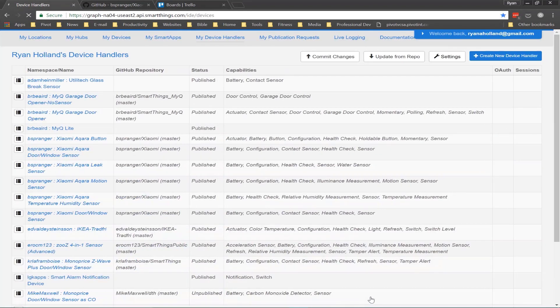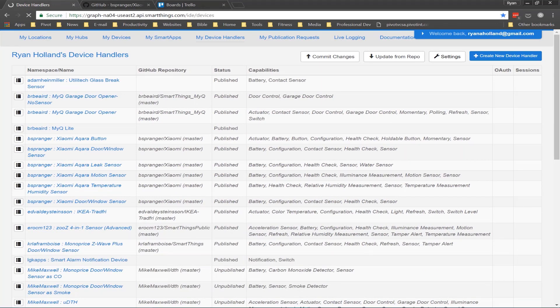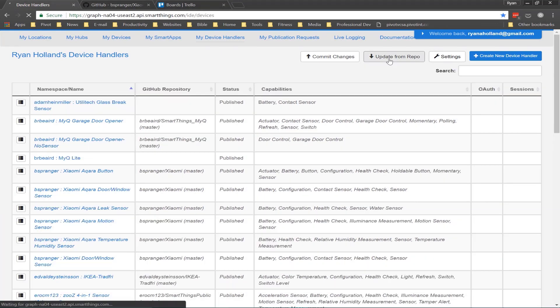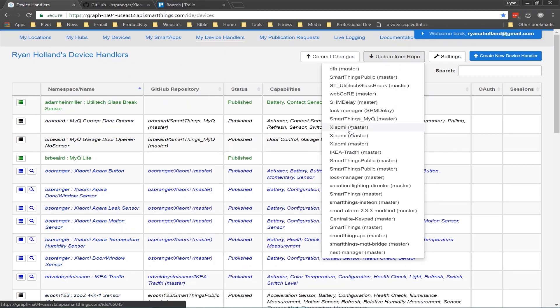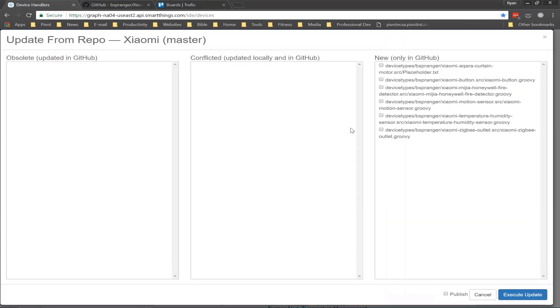Once that page refreshes, click on the update from repo button, then find the repo on the list — in this case it's Xiaomi master. Click on that and it's going to load in all of the available device handlers. You'll be able to select on the right any of the new ones that you don't currently have installed. If you already had these installed and there was an update available in GitHub, that will appear on the left-hand side. You can tick those boxes, click publish, and click execute update.